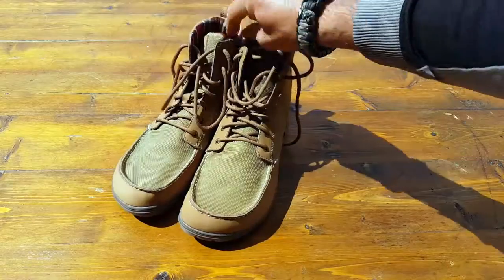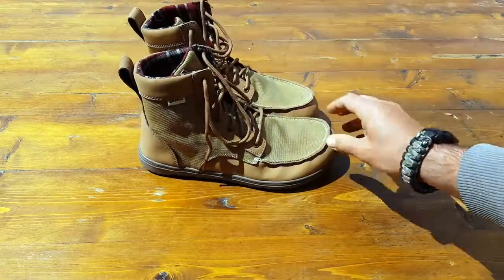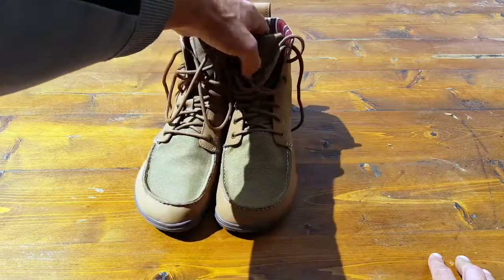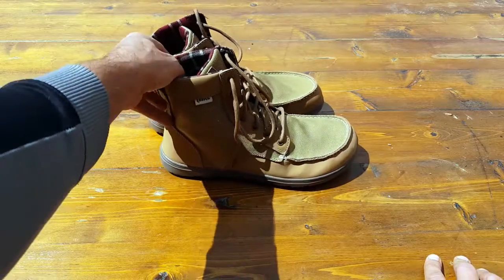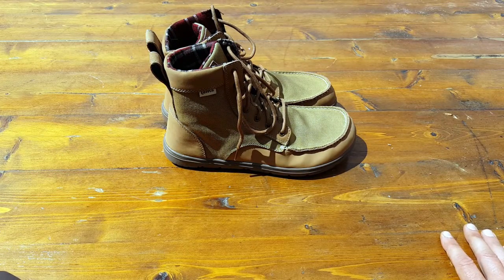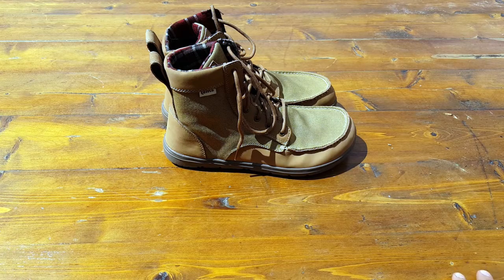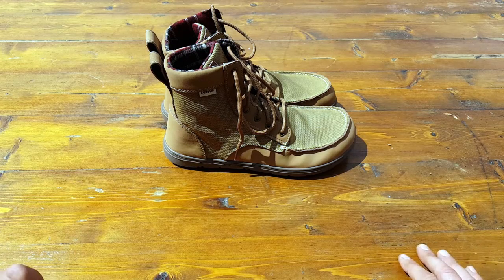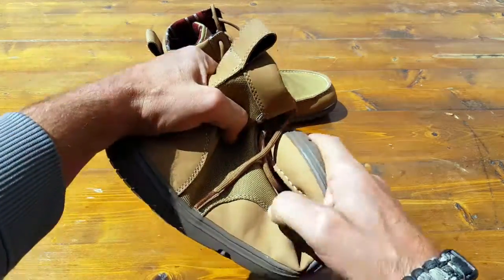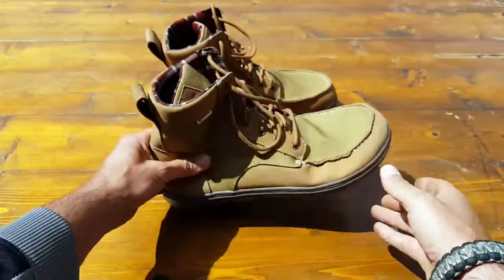As usual, I will put all the specs in the blog — the weight, construction, and all the manufacturer specifications — and I'll also put where you can purchase these. I definitely recommend the company that sent me these to review, Huckberry — not just because they sent it to me, but I've done business with them in the past, they stick by their product, and they also have the cheapest prices out there. If you're looking for something that adds comfort and versatility and fits totally in your pack, go ahead and take a look at these LEMS boulder boots. I think you'll be pleasantly surprised. This is Helder — hope you enjoyed this review.